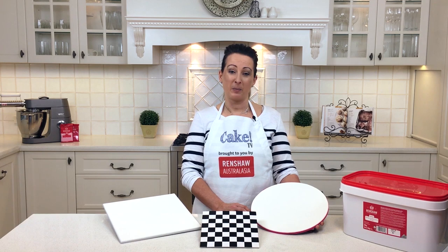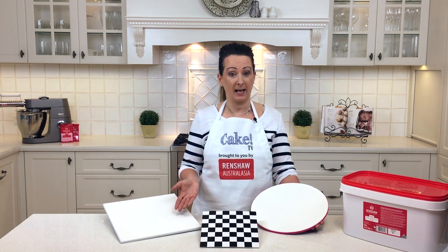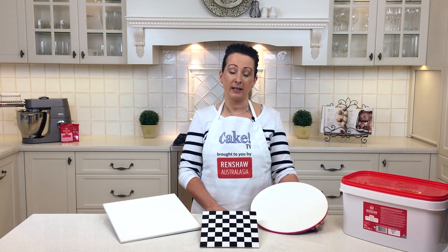Hi, I'm Karen Stack from Lick the Bowl. Welcome to Cake TV brought to you by Renshaw. Today I'm going to show you how to cover these cake boards using some Renshaw fondant and finishing off each with a ribbon. We're also going to make this great checkerboard design using black contact. Let's get started.